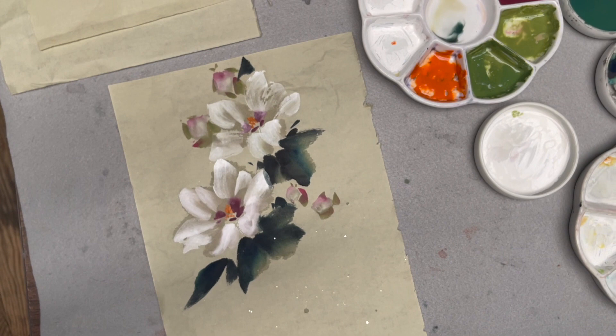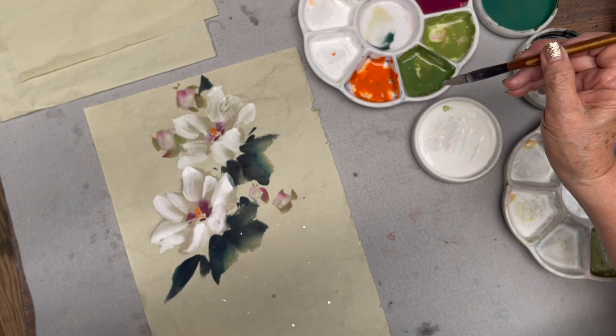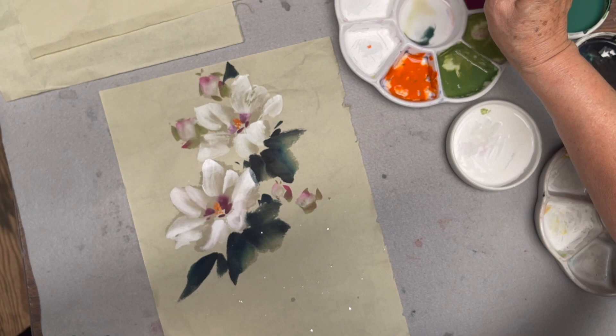So then I rinse my slack brush with the green and add a little ink.